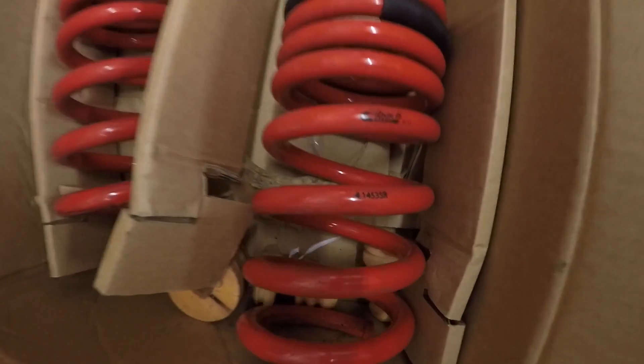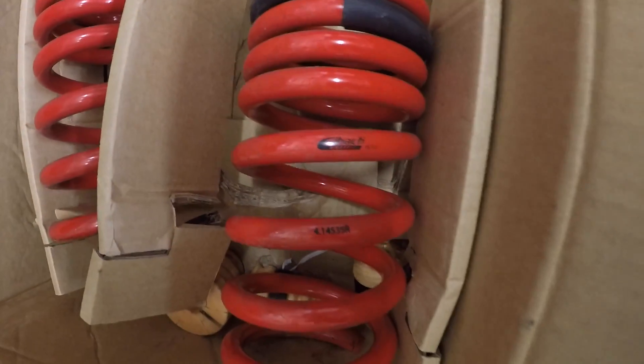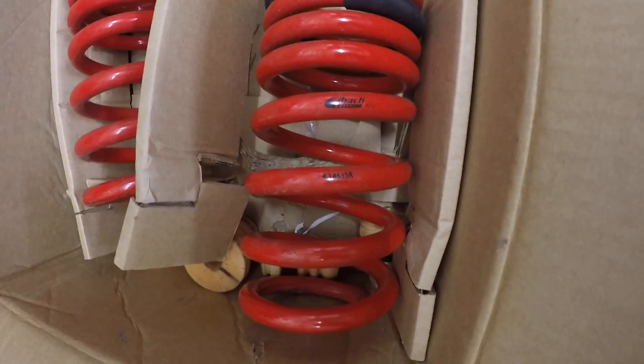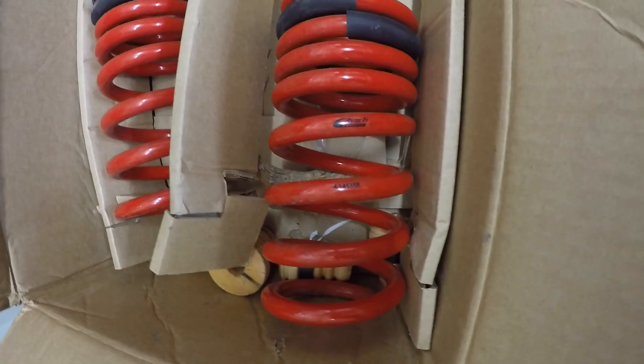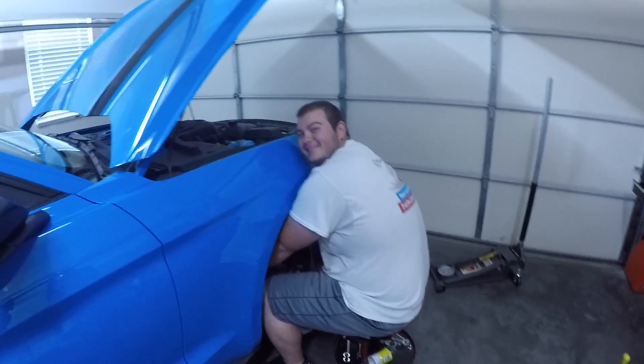Here's another little side note: when you do these eBay springs, they put lettering on the springs. They face up when you install them, so if you can read it while it's sitting upright, you have put the spring on right. Isn't that right, Casey?